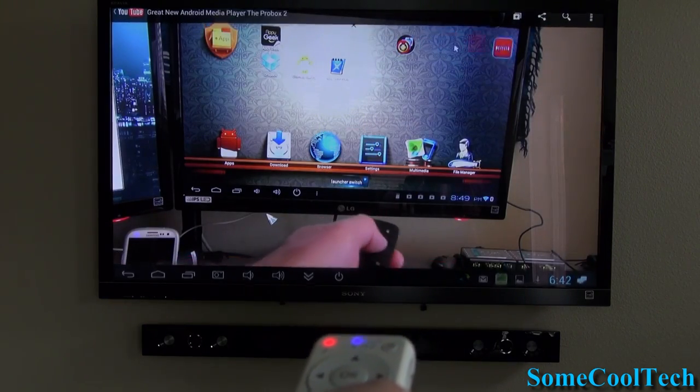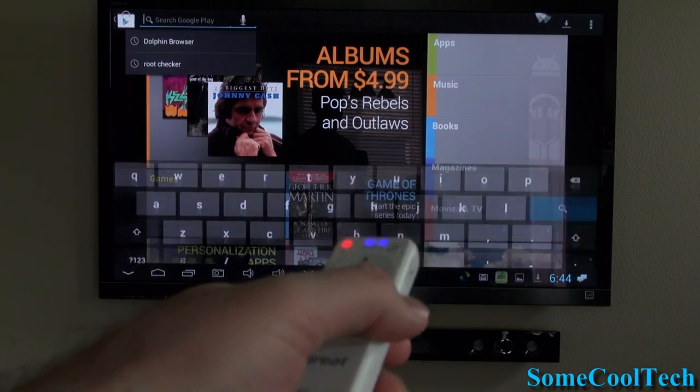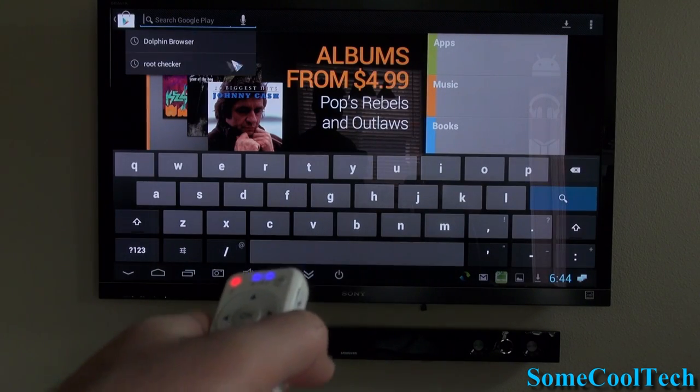It also seems like the faster your Android Mini is running, the better your voice-to-text works. Now I'll show you how well voice search works on this remote.